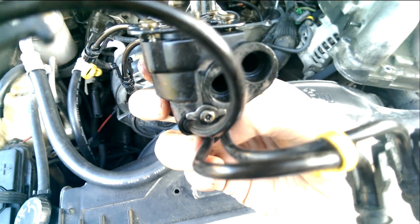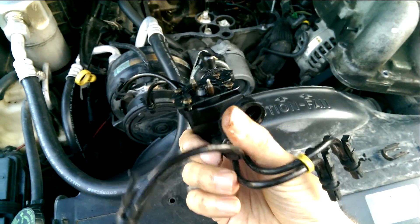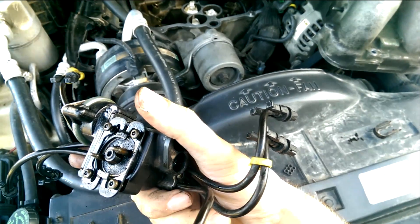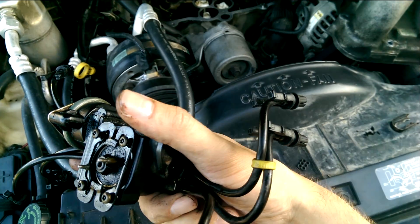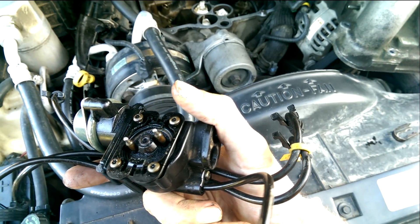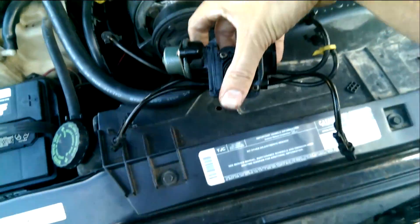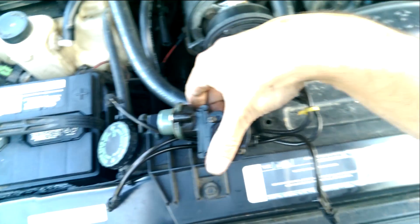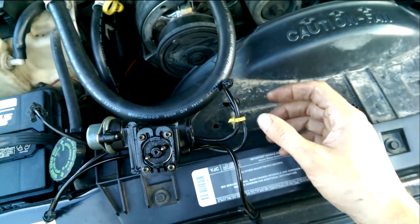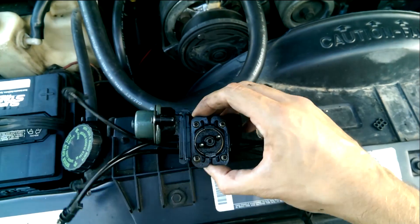I actually took off these cables — it's pretty simple to do. You just need a security bit. Take off that plate and these three spider limbs will just kind of pop right out. I cleaned it out with some cleaner and pressurized air. That ended up not being the solution. We put it back together, turned the key again after getting it all wired up, and this poppet was still leaking.